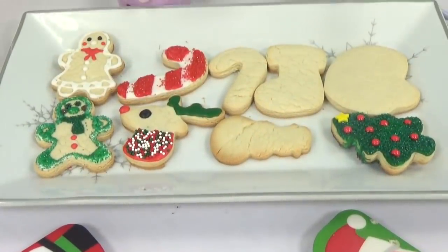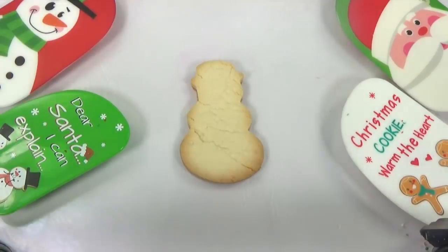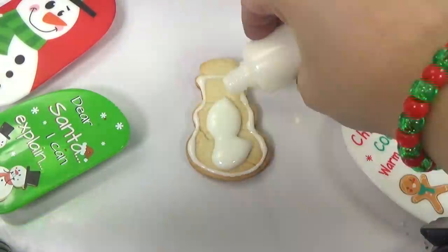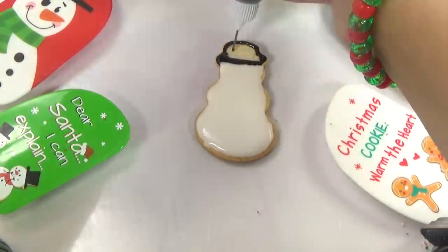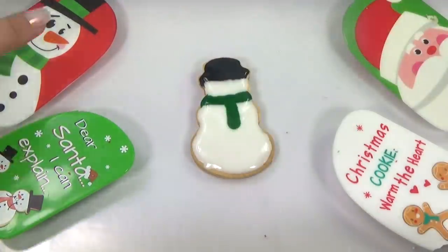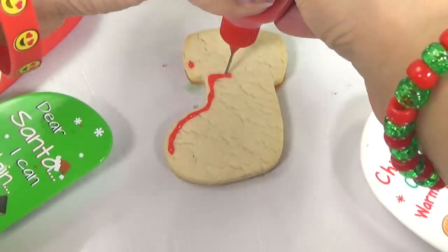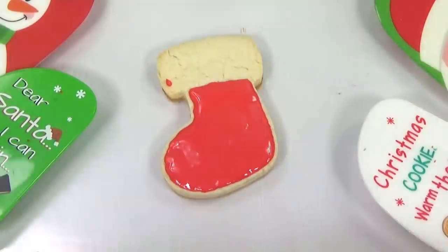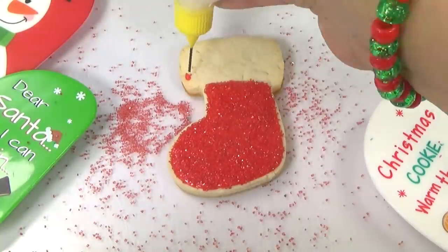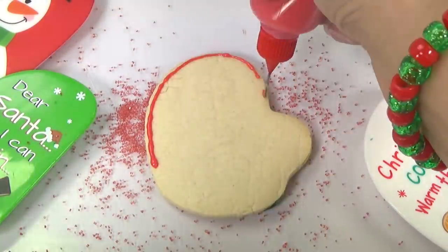Let's see who our next victim is — I think we should do Frosty the Snowman. Hello, Frosty, welcome to the operating table. How about that stocking? Let's add a little border around our stocking. What are you guys hoping to get inside your stockings this Christmas? I know there's plenty of cool stocking stuffers everywhere out right now.